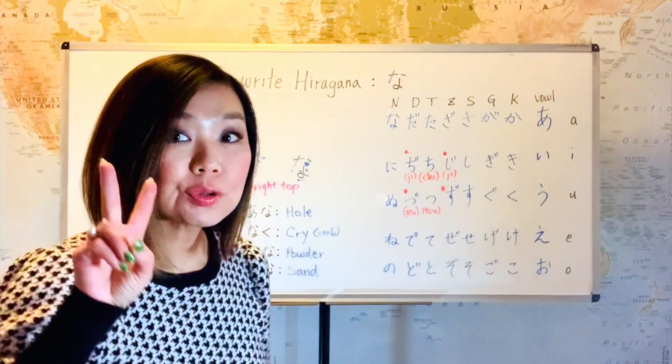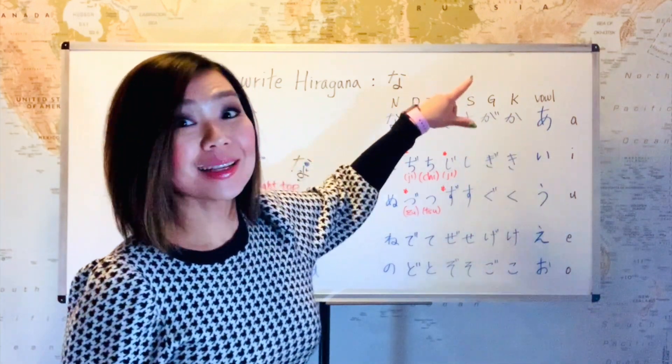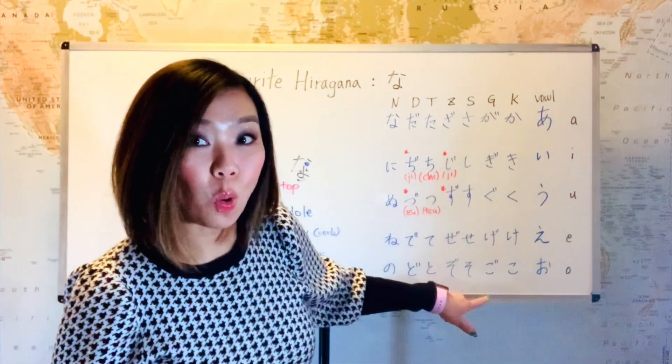And if you put two dots on the K line, that would become the G line. That's ga, gi, gu, ge, go.